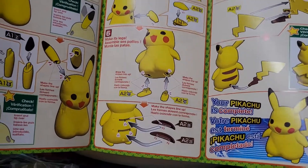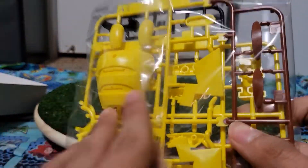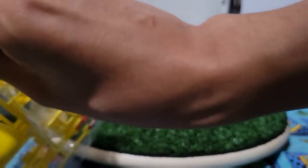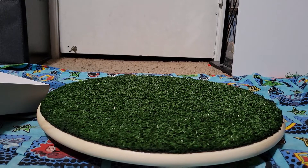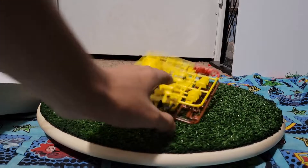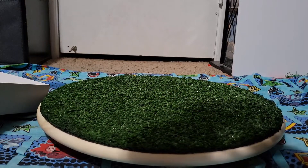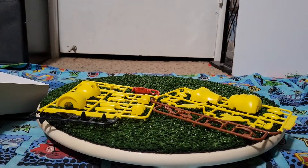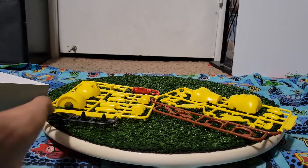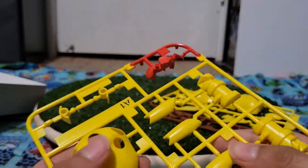Okay, I might have to do some of this off camera. All right, let's take it out. Yeah, it's one of those where you have to break off every single piece in order to build it. I did this once with my brother — he had one — and now I have to do it again.